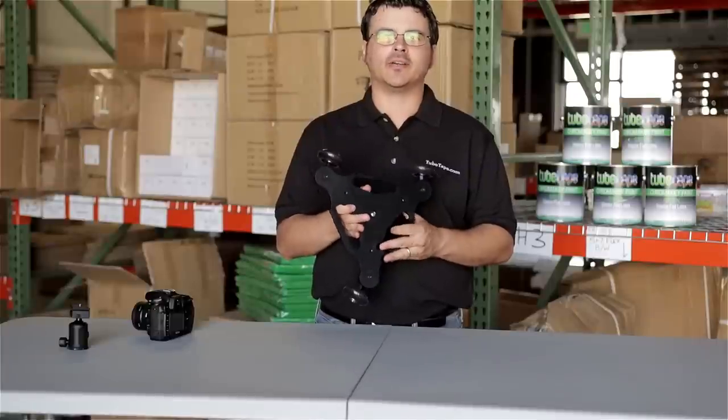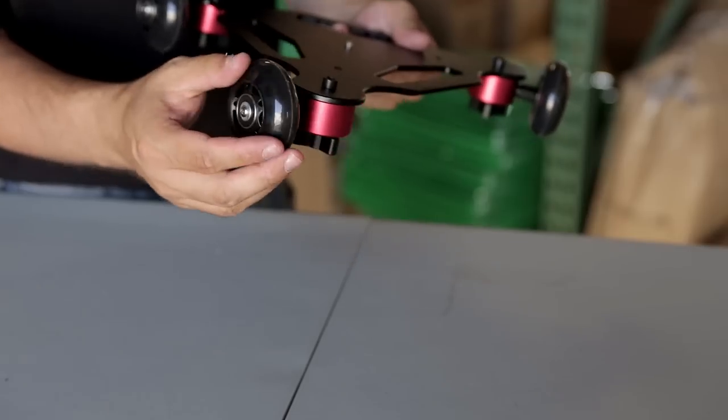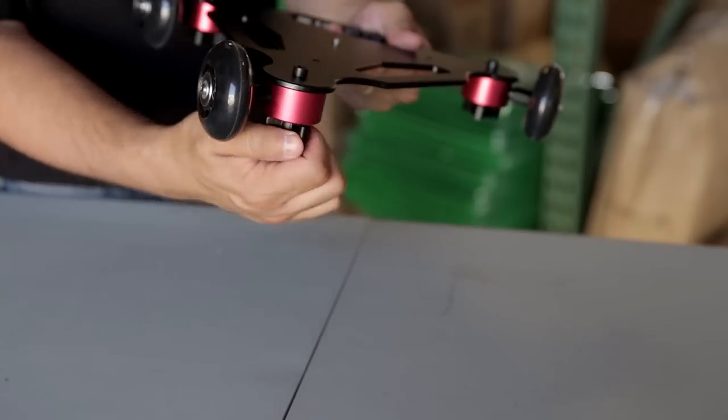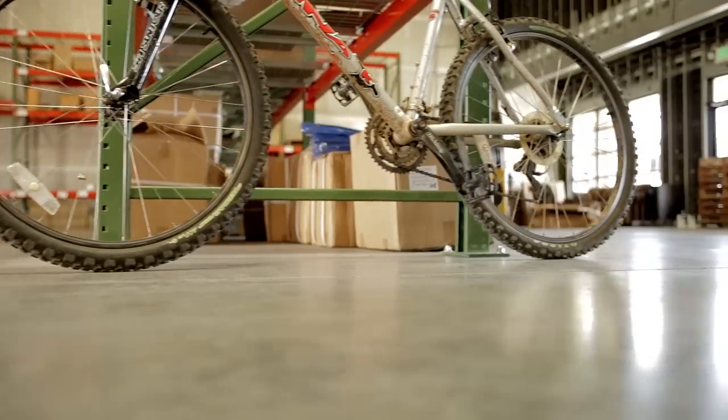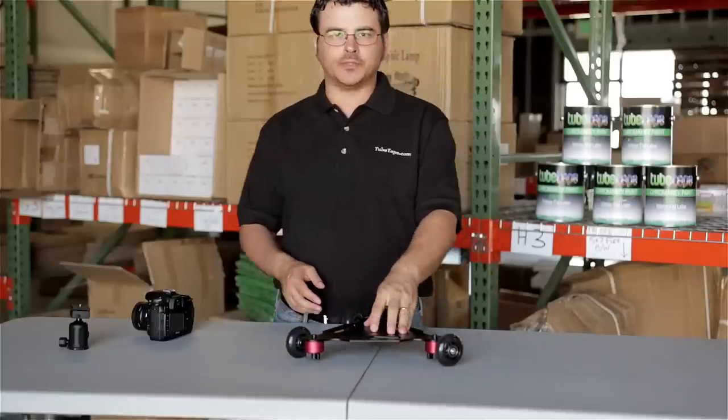Our mini dolly is a great way to get some movement into your shots. Each wheel is individually adjustable so you can have it going straight or circular or any direction that you need. The dolly also comes with two different screw mounts.